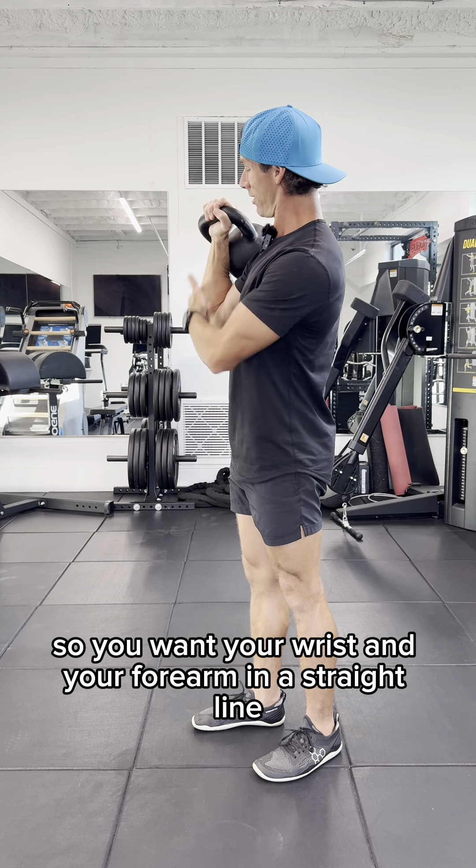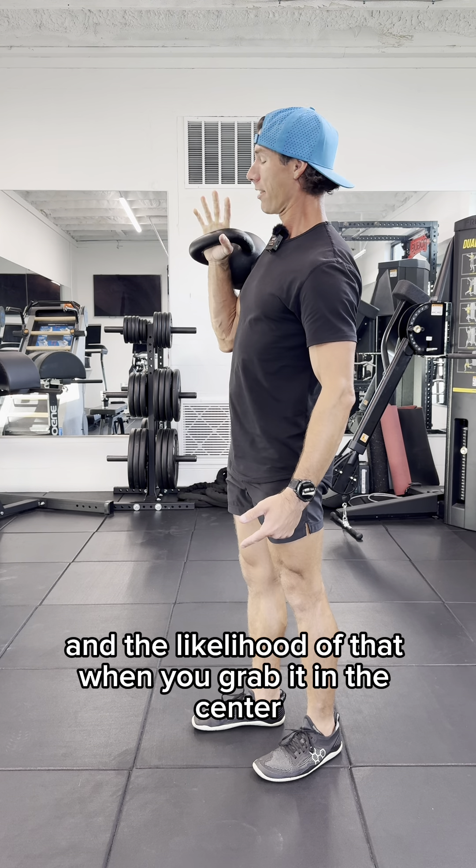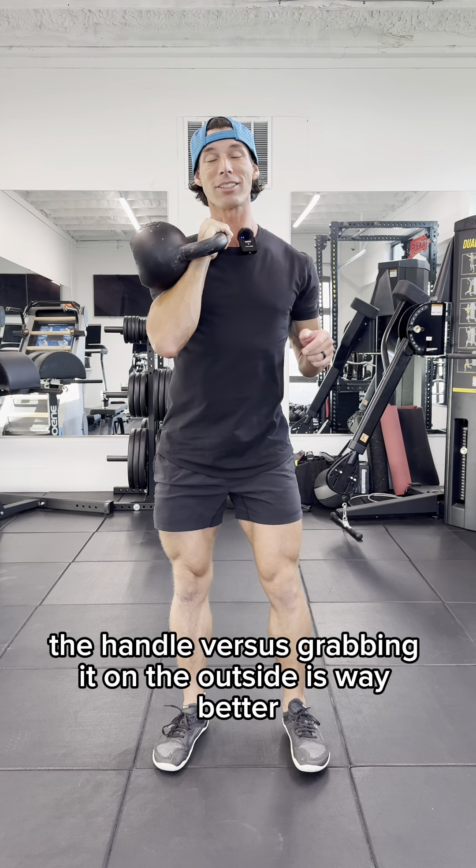You want your wrist and your forearm in a straight line. You don't want your wrist broken, and the likelihood of that when you grab it in the center of the handle versus grabbing it on the outside is way better.